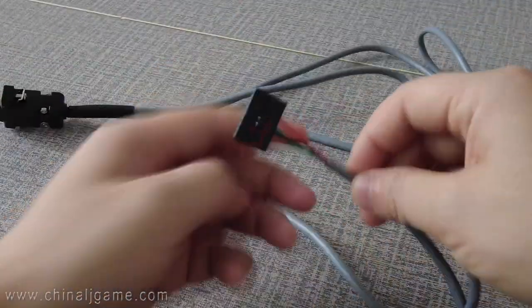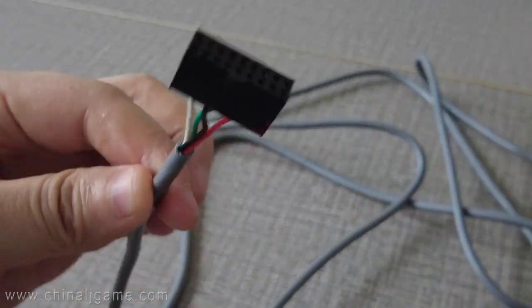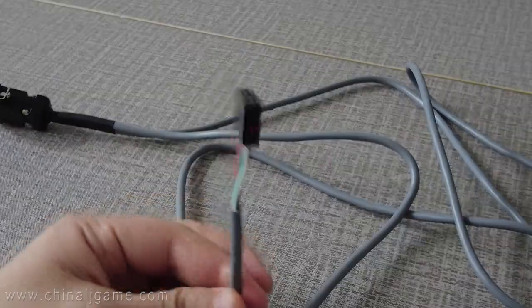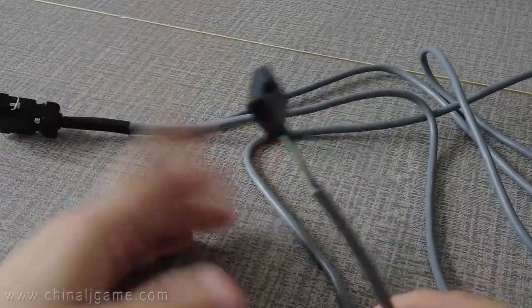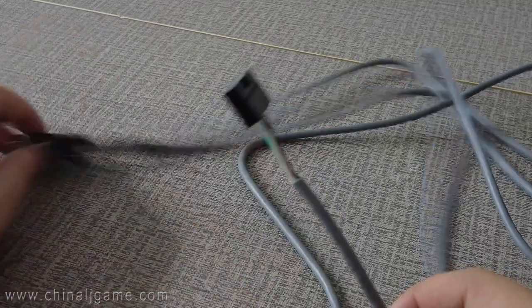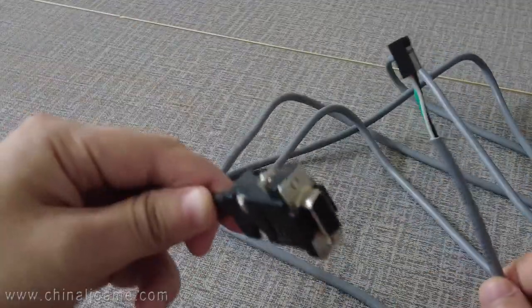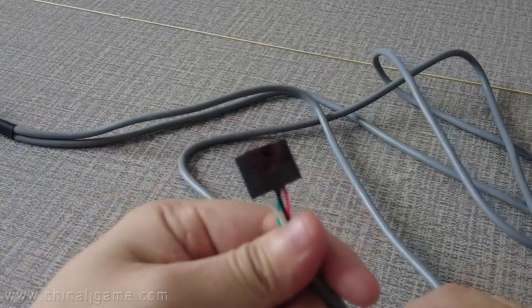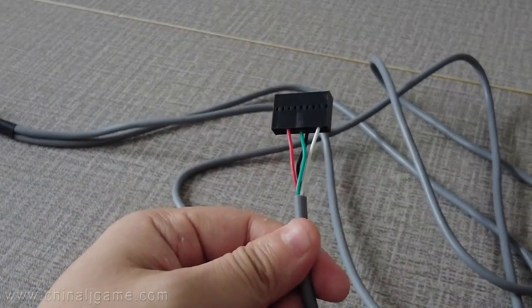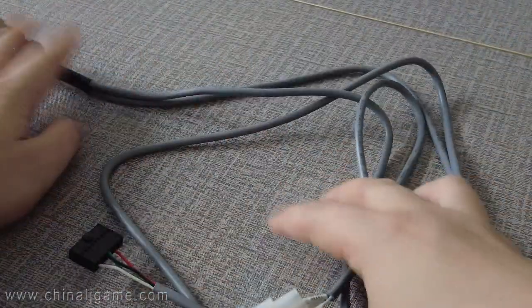The other side of this cable connects to the bill acceptor for the PTI. I don't have the PTI bill acceptor in my hand right now, but I'm showing you how it connects. If you have your bill acceptor and buy the cable from us, you will know exactly how to connect it. This side connects to the game boards, this side connects to the bill acceptor for the PTI, and this one connects to the power supply. That's how it works.